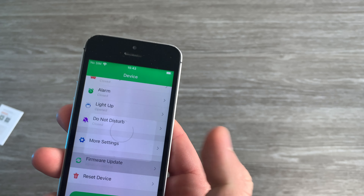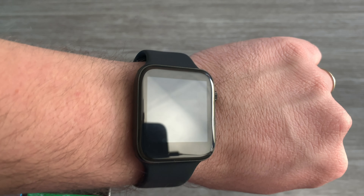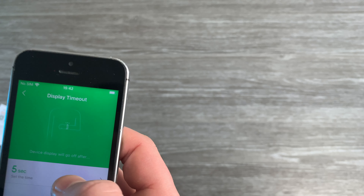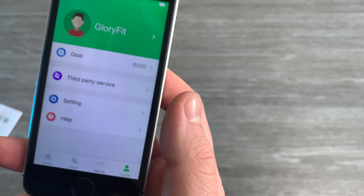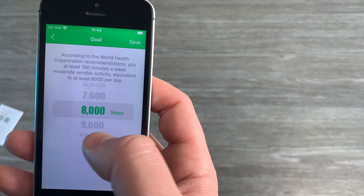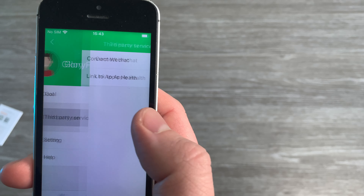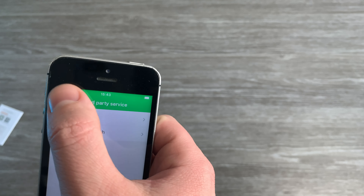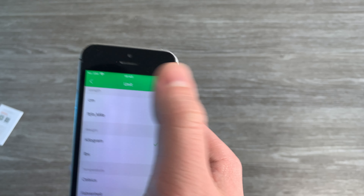Firmware update — it's on the newest version. Find the device — it vibrates twice. Display timeout is five seconds. I also have the profile where you can set a goal for how many steps you want to do in a day. Third party service — we can connect to WeChat or link to Apple Health. Interesting.